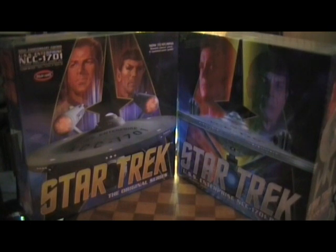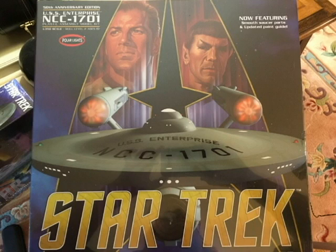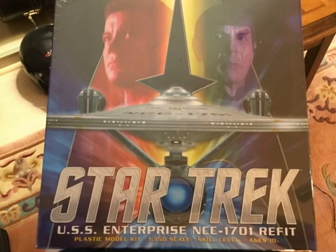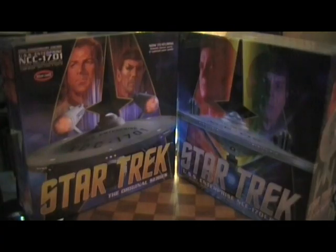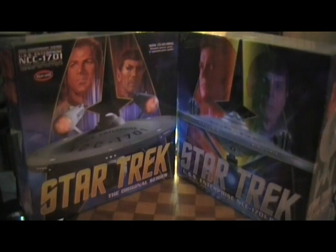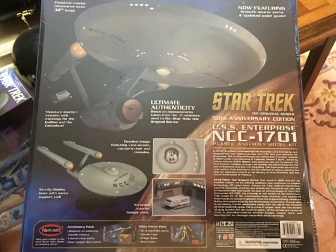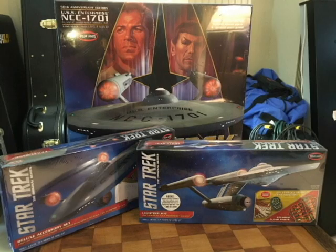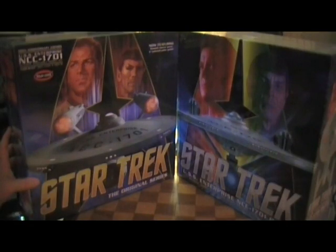These are the Polar Lights 1/350 scale USS Enterprise. I have the original series and I also have the refit. These models are very large — the refit model is approximately 34 inches and the original series model is around 32 inches. These are really, really spectacular models, and this is probably the holy grail of the Enterprise model kits.